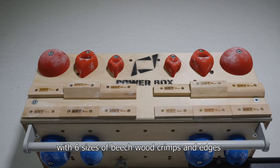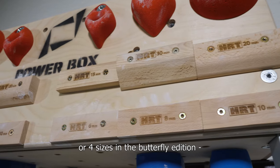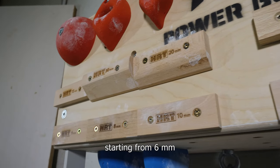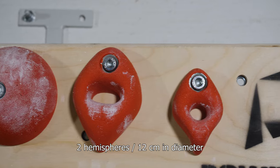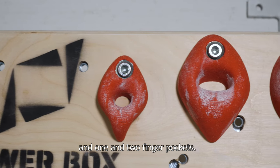The front panel is equipped with six sizes of beech wood crimps and edges in the Basic Edition, or four sizes in the Butterfly Edition, starting from 6mm and reaching 30mm in width. The Basic Edition adds to this two hemispheres, 12cm in diameter, and one and two finger pockets.